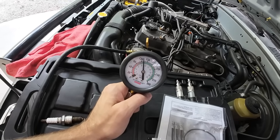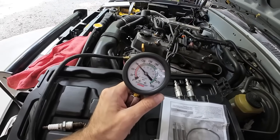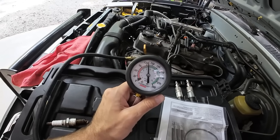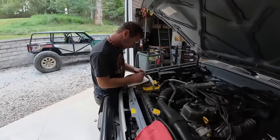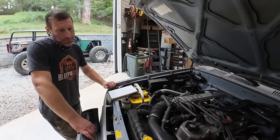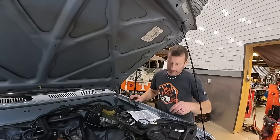We got about 130 on the first cylinder... 135 or so. What are the factory specs? A quick search said new would have been around 170. So it's got some miles on it - 300,000 miles - but as long as the cylinders are close to each other, that's what we're looking for.